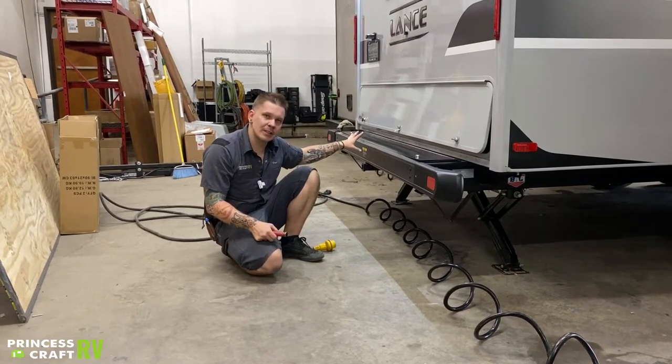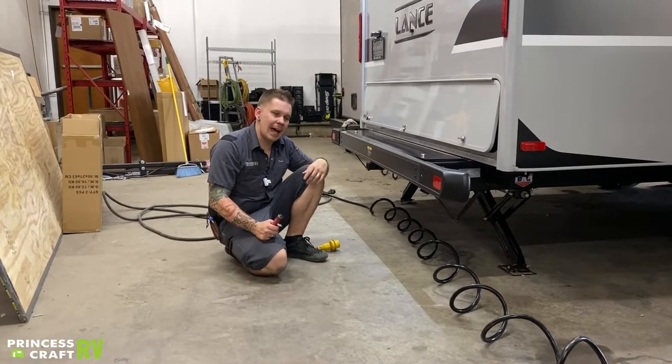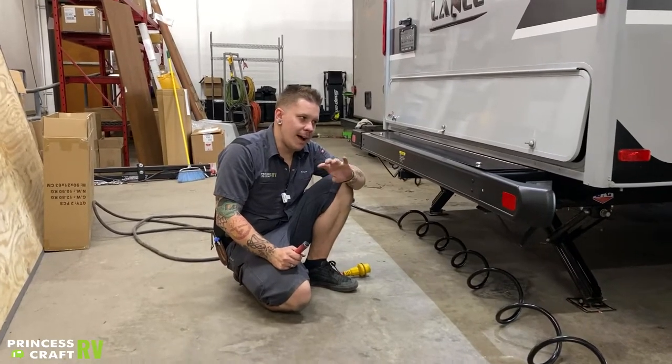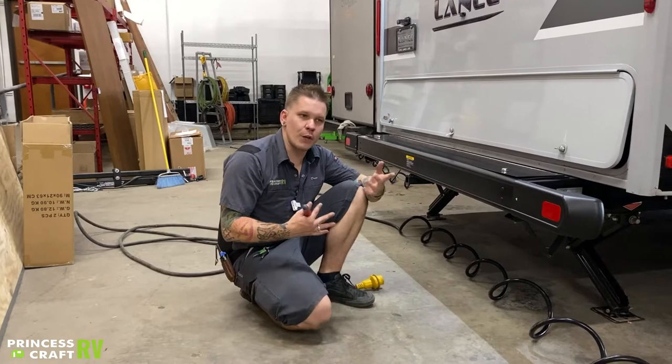Lastly, we finish up with the Truma system — that's just going to be that valve we talked about earlier. If we do those three things, then all the water is going to be drained from the unit completely and we're good for storage. We would also be good if we were then going to go one step further and do a winterization process.